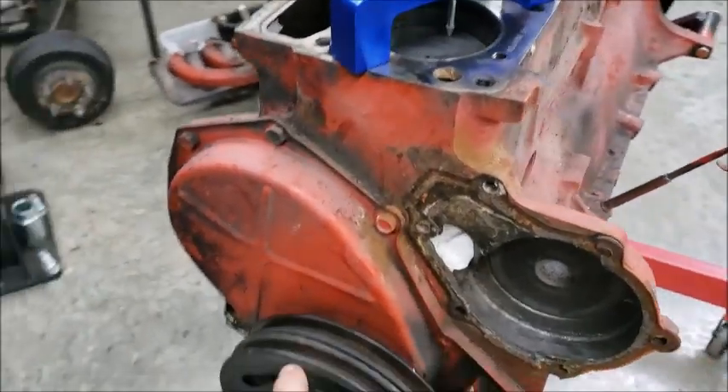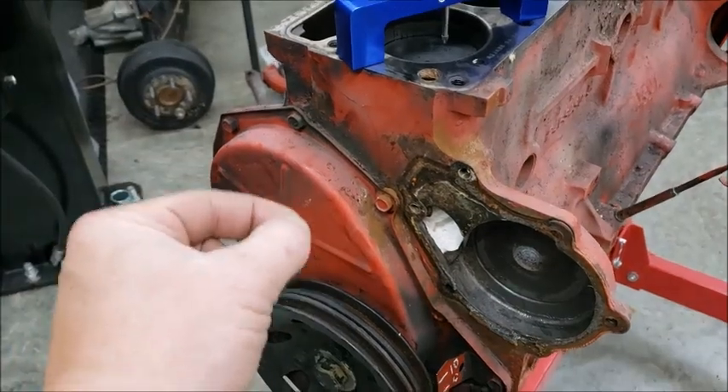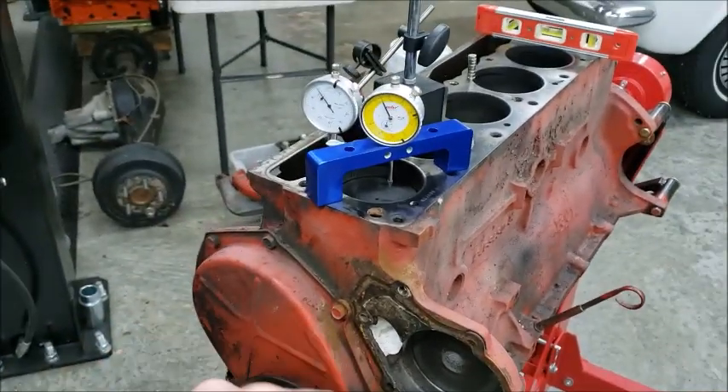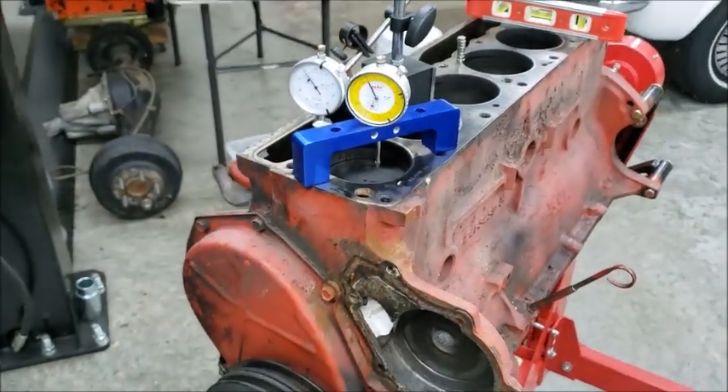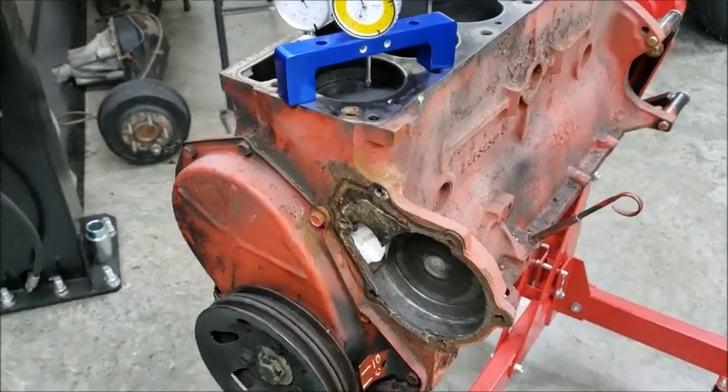We're still trying to figure out what was wrong with this. We're going to check to make sure the cam didn't jump gear. We're going to find out where this cam was degreed at so we can figure out the cam specs, and we're going to figure out where this cam was degreed at and the timing chain and so on and so forth.